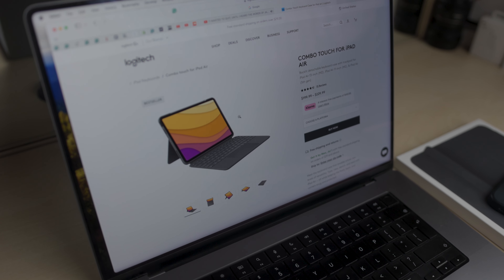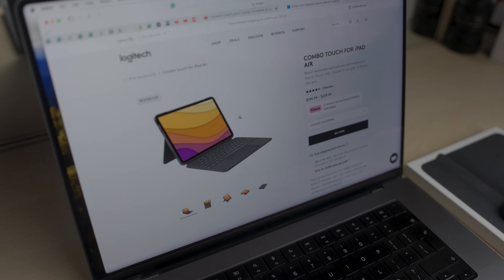On the contrary, that turned out to be unreliable for typing in my lap, which is what I usually do. So I eventually opted for the Smart Folio.